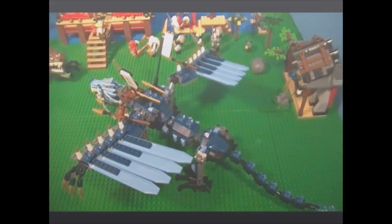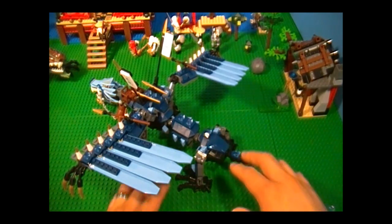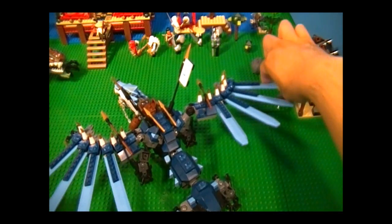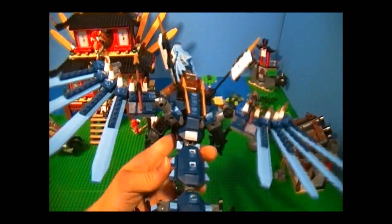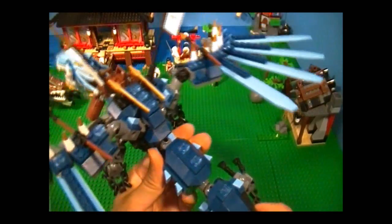Now let's take a look at the dragon. If you watched my Fire Temple review, you might remember me saying that I prefer dragons with two legs and that they look really cool that way. Well, I'm going to have to add to that now because after building this one, I've got to say, even the one with four legs is really cool too. And you'll know what I mean once I spread open the wings — how awesome is that? It's beautiful. I really like the way they made use of the colors over here. Very good job.